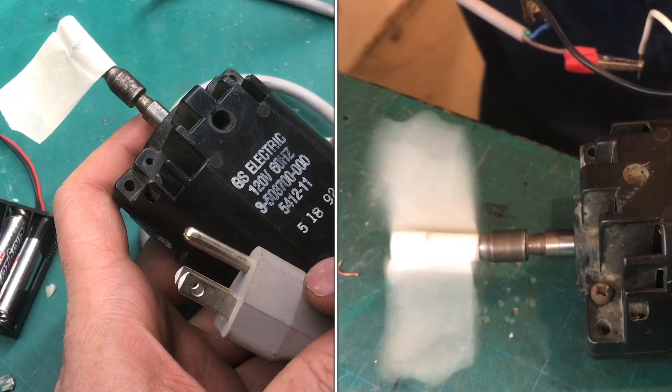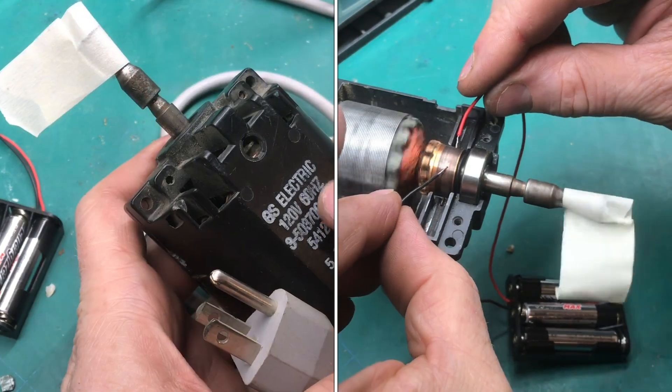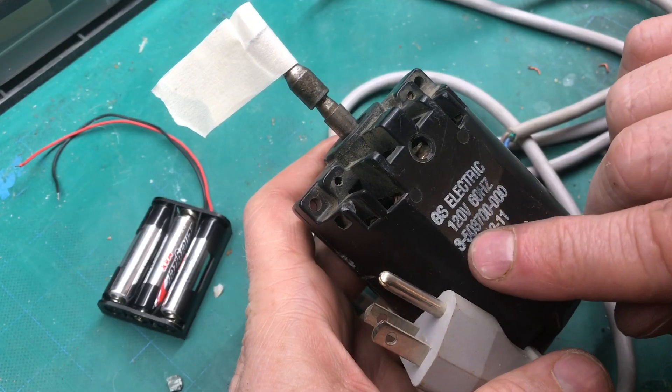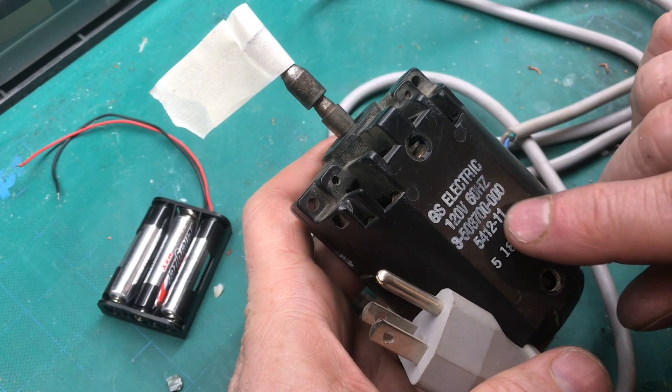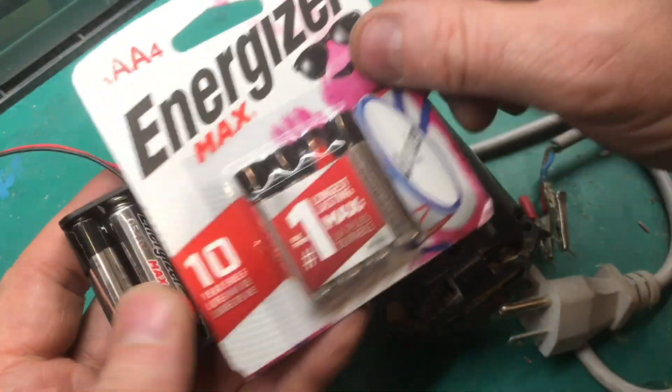How do you make an AC motor run on DC power with batteries? Here's an electric motor out of a vacuum cleaner, 120 volts at 60 hertz. I'll show you how to make it spin with three AAA batteries.